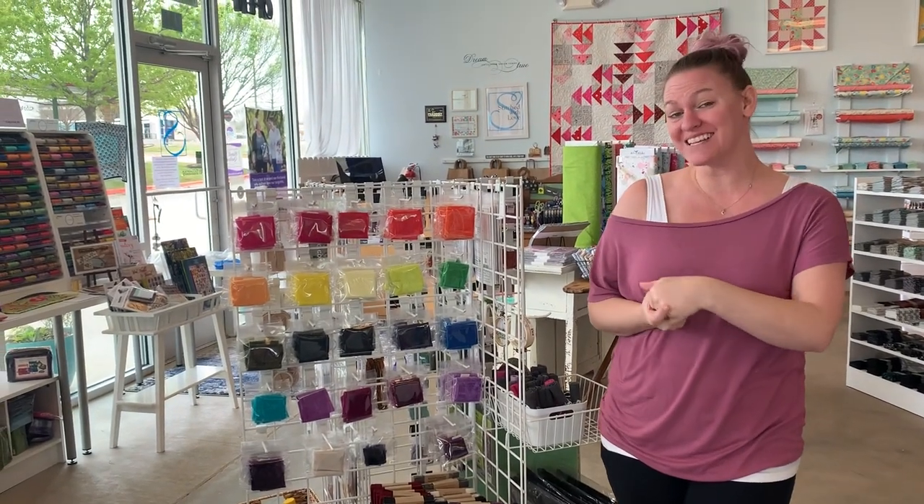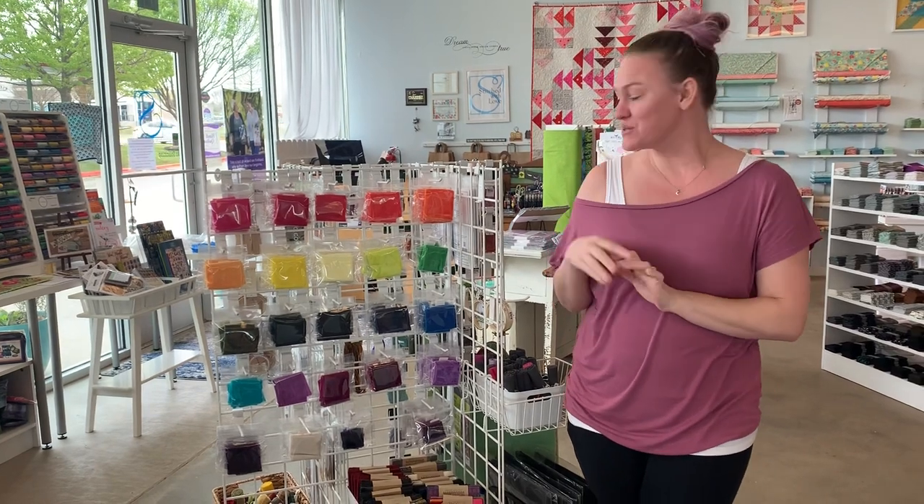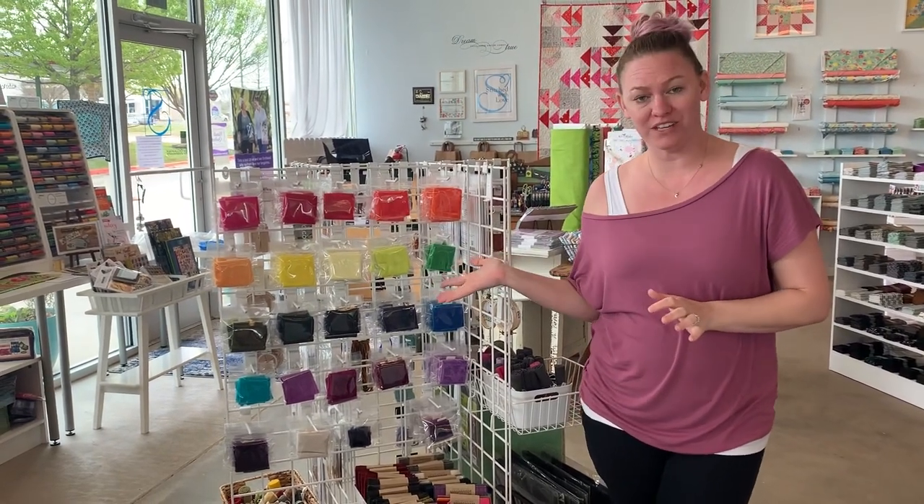Hey guys! So we're going to do another show and tell, and as you know in our show and tells we show you a fun new thing. Today we're going to be talking about velvet. Miss Jill here is our wool queen and she is going to show us how to emboss on velvet. We love to use velvet when we're working with wool because we love to introduce other textures, so I've got a small piece of velvet here and a rubber stamp and we're going to go back to the ironing board and show you how to emboss velvet.